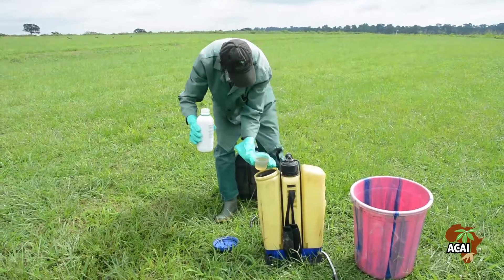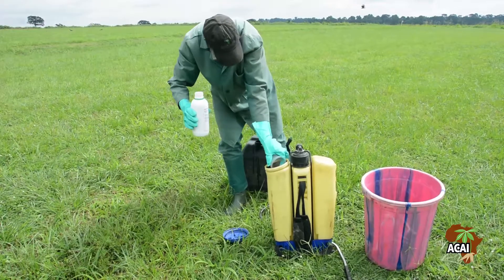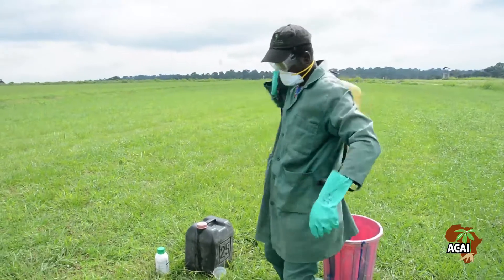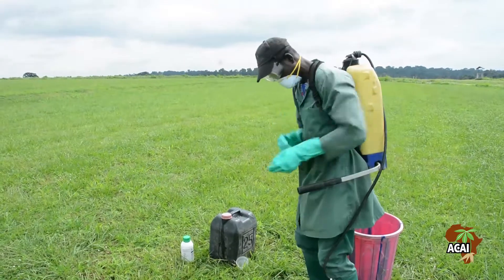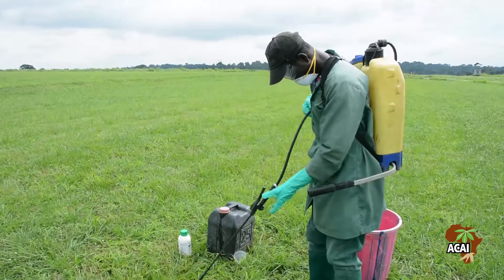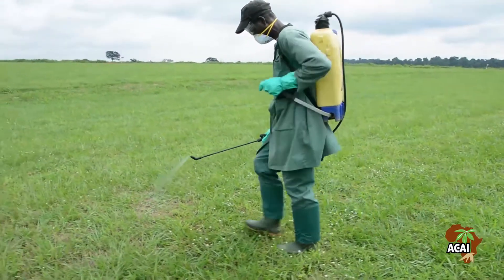Do not eat, drink, or smoke during the handling and spraying of herbicides.